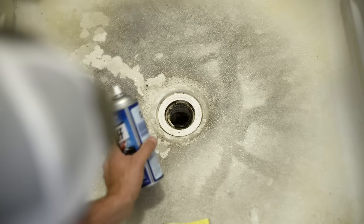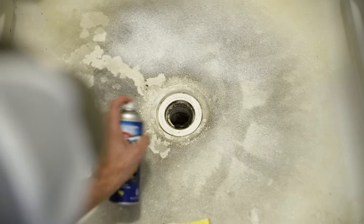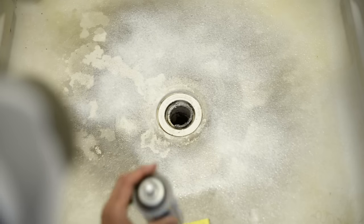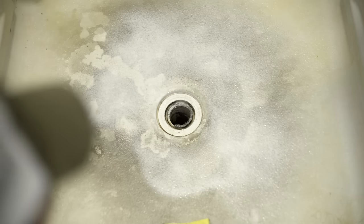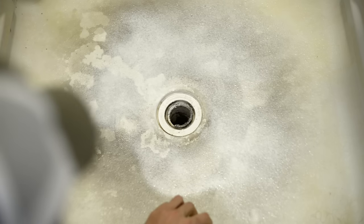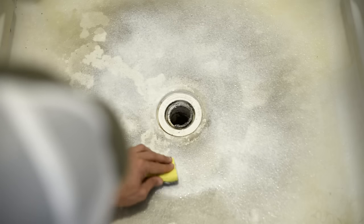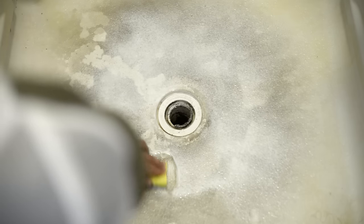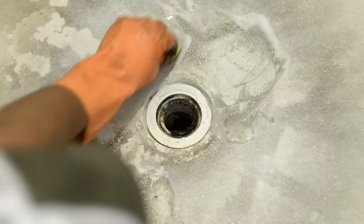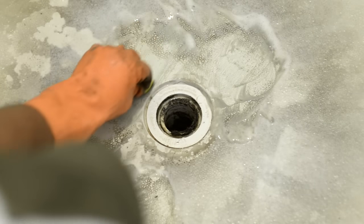I already sprayed some of this on here a while ago, but the idea is you just spray it on real thick all over, then you're going to let it sit for a while. After it sits for a while, you come back and lightly scrub, and you can see it's coming off there pretty good. The longer you let it sit, the easier it will come up.